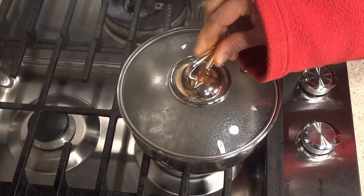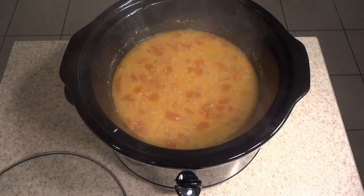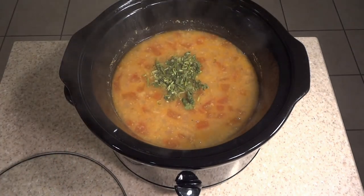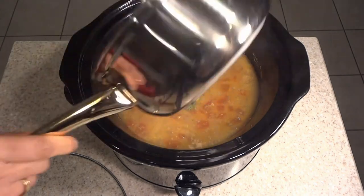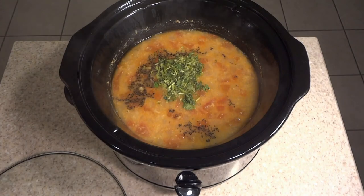Now I'm going to be adding it to the dal. First I'm going to be adding cilantro, and then I'll be adding my mustard seeds. And that's it, my friends — the dal is all ready to be served with rice.